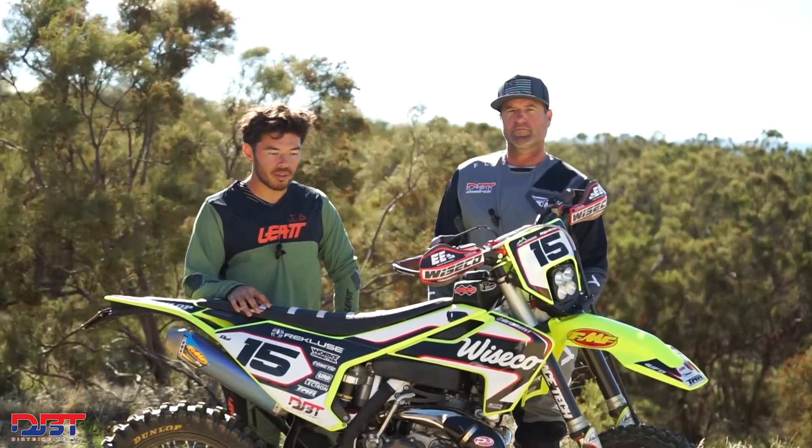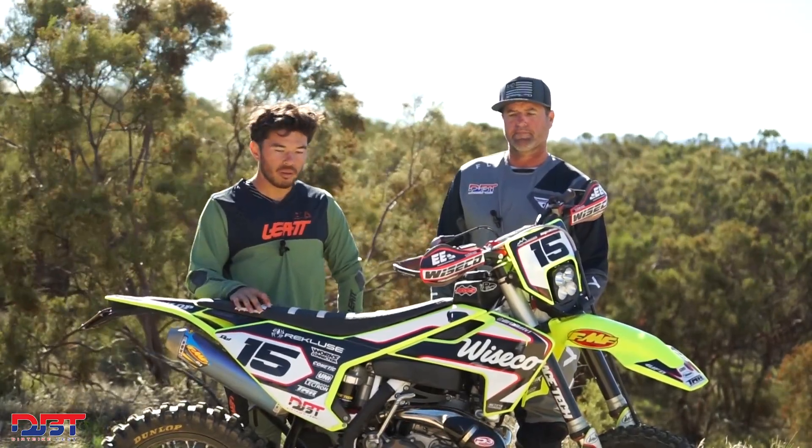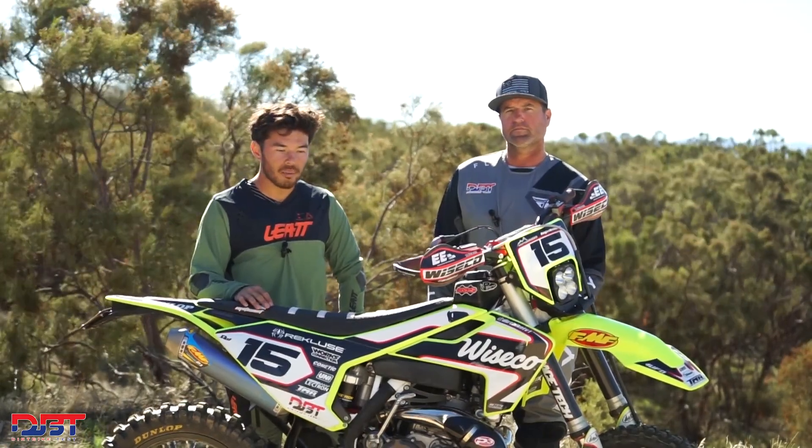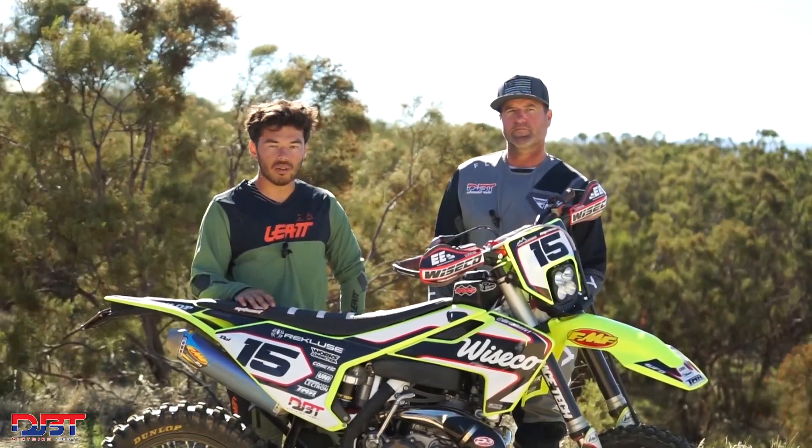Thanks for tuning in. Stay tuned to Dirt Bike Test for more on this bike, plus other future project bikes, new tests, riding comparisons, product tests — just all things two wheels and all things dirt bikes. Stay tuned.